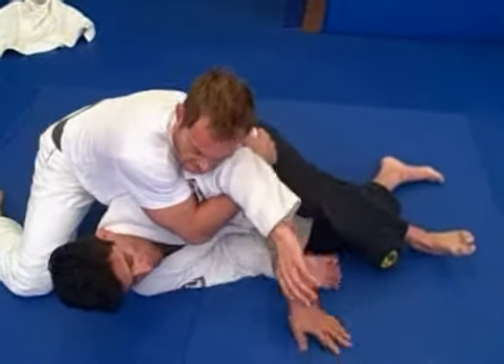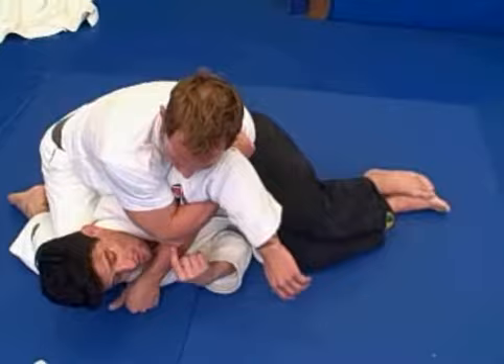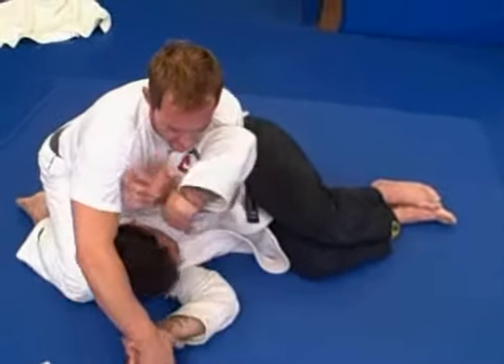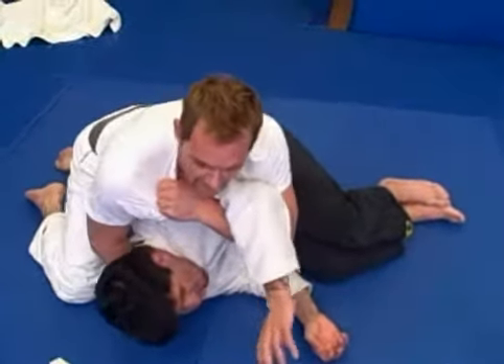Boom, that's the ticket right there. So what I want you to start doing — I call it two for one. Grab your own gi here. Release this one here, grabbing your gi here. Two for one: get a choke, get a gi. Look at that — you got the choke and arm control.